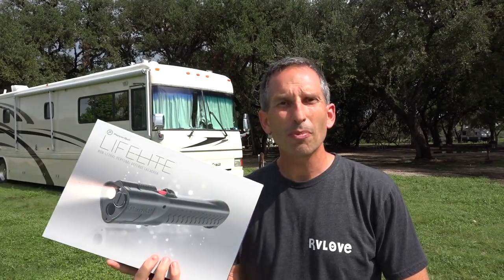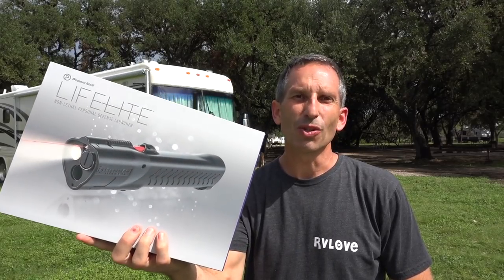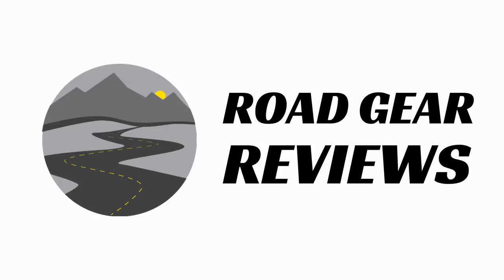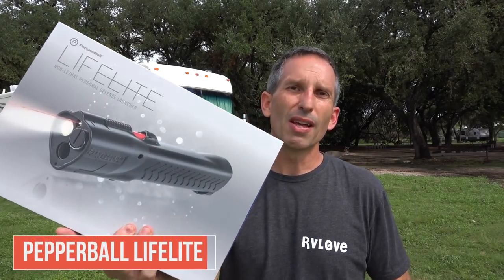Welcome to Road Gear Reviews. I'm Mark from RV Love, and today we're talking about the Pepper Ball Non-Lethal Personal Defense Launcher.